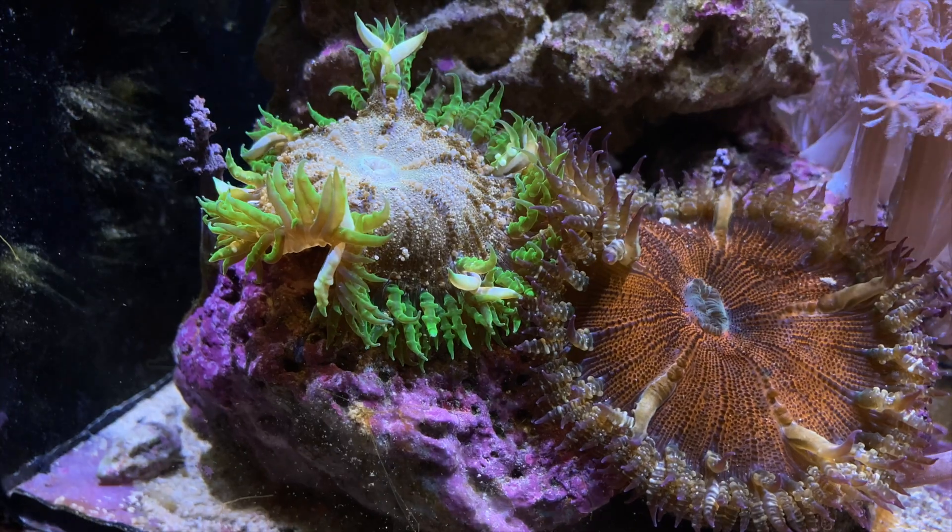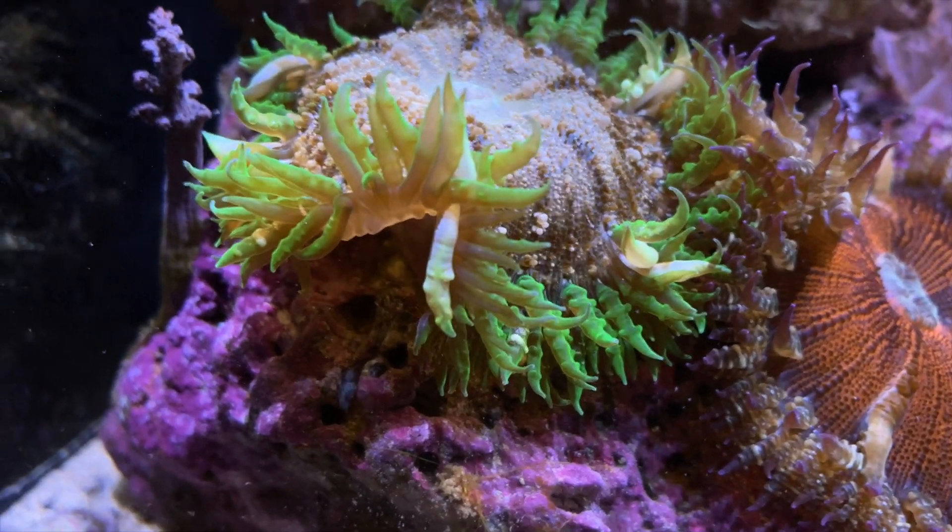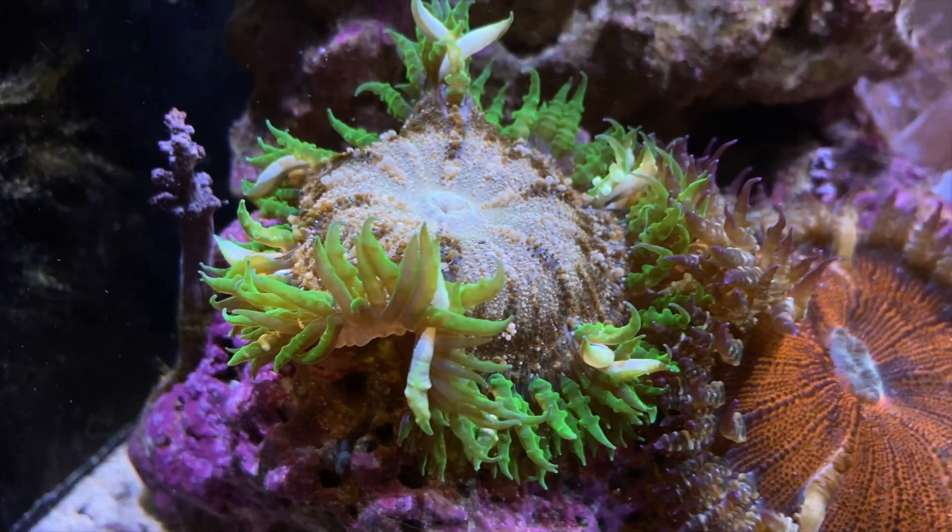Mike mentioned that his flower rock anemones ate a couple of his fish. I had mentioned in a previous video that there's no problem and that they're not aggressive — and in my experience that's been the case, with three fish swimming around and a shrimp that climbs on it, and they don't really attempt to even close up. But in his experience he had issues, and he went in at night with a flashlight and saw a fish inside the anemone. So I don't know whether it was a really large one, or particular types of flower rock anemones will eat fish, but his did. So just be aware of that.